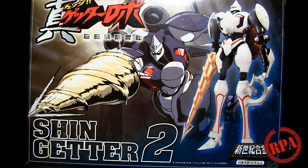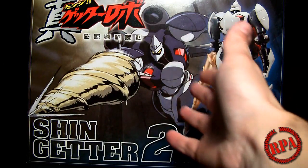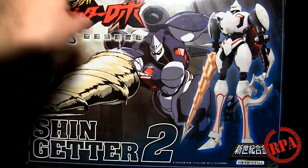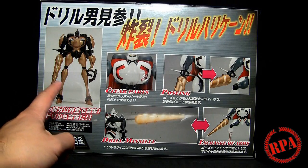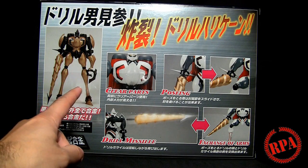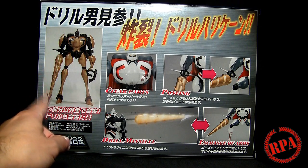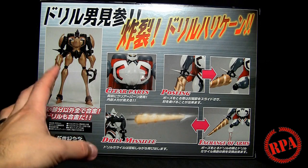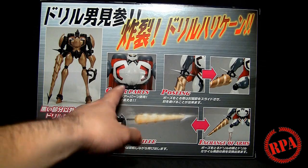This is the Eiyoshima Shin Getter 2, part of the Shinseki Gouken line. As you can see, the robot is off to the right here; you've got what looks like a snapshot of the anime behind it. If we turn it around, we see the robot again on the side and on the back. On the left you'll see the die cast content highlighted in gold — look at how little the black parts are compared to how much gold there is. The actual metal is not gold; that's just highlighting the die cast.